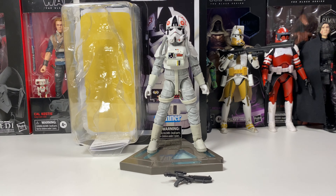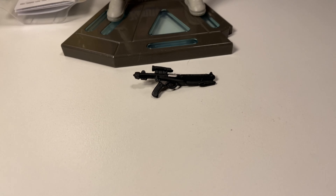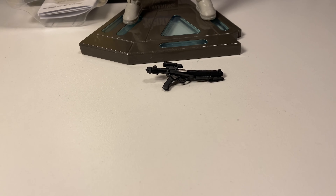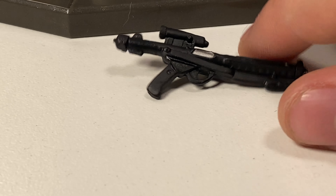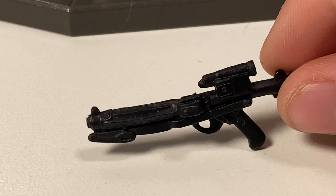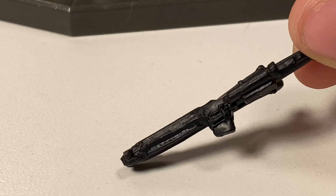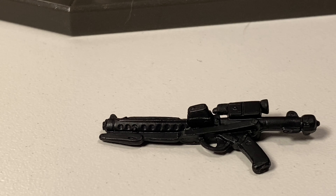This figure only comes with one accessory — his standard Imperial Blaster. It does look really good. There is not a whole lot to it; it just has a little bit of silver there. You can flip it around to the other side and there's no paint on that side at all. I love the sculpt for this — any Imperial Blaster has this sculpt, but it does look really good and I can't complain too much.